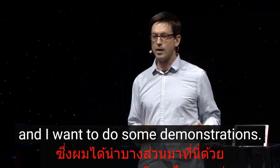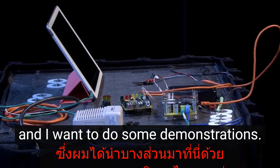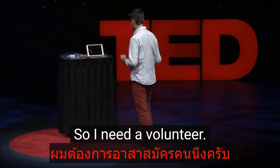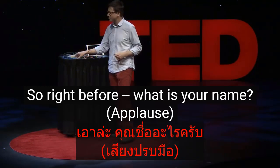I brought some here tonight and I want to do some demonstrations. I need a volunteer. What is your name?